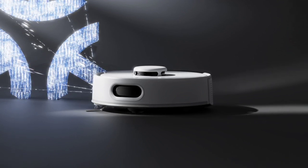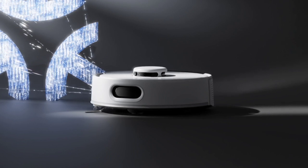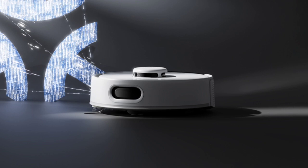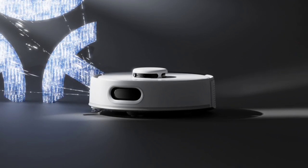The vacuum includes an anti-tangle rubber brush, specifically designed to prevent hair from getting stuck, making it particularly suitable for households with pets. The brush can be cleaned with a simple swipe, ensuring a hassle-free maintenance experience.